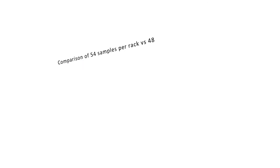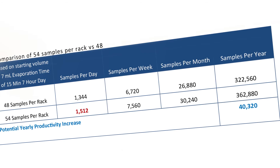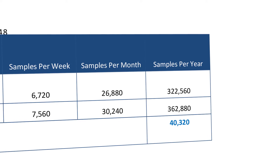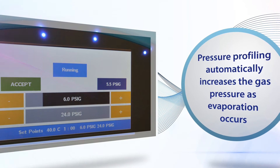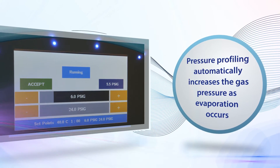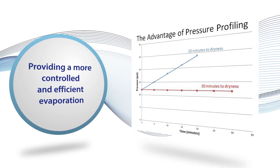Productivity is key to laboratory success, and in addition to flexibility, having more positions for evaporation can significantly increase throughput over time. The system is easily programmed, and the pressure profile is a unique, time-saving feature. When used, the pressure starts low to avoid splashing and increases automatically as the solvent evaporates in the vessel, providing a more controlled and efficient evaporation.